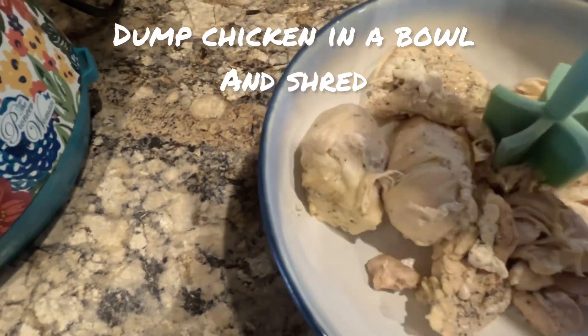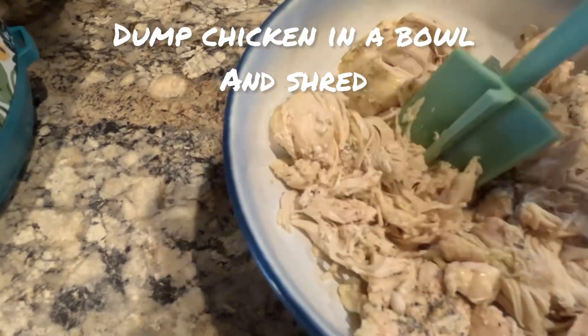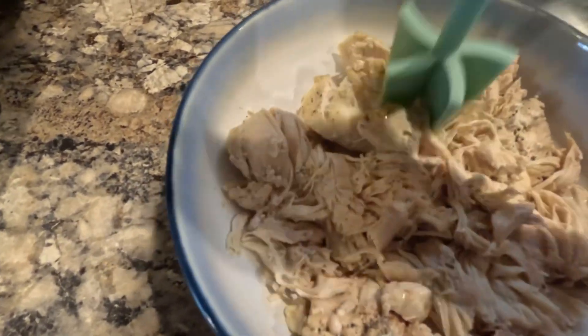Once it's all shredded we're going to get to the marinade, which is lime and honey — which makes these enchiladas super yummy.